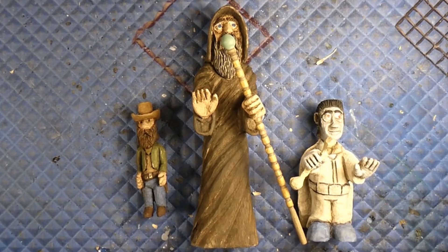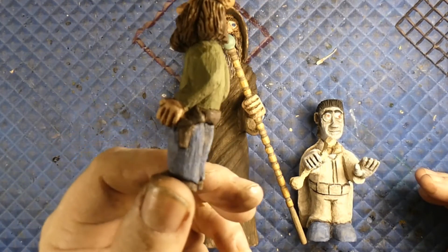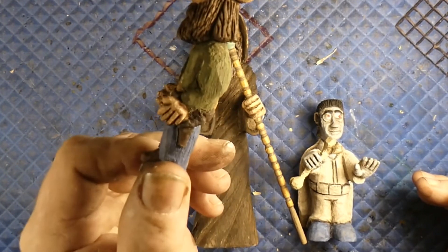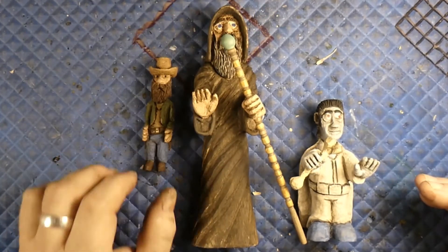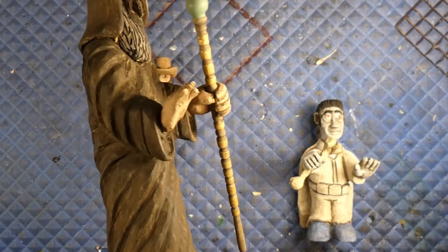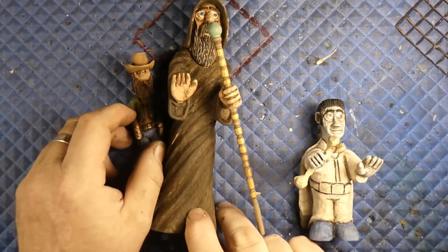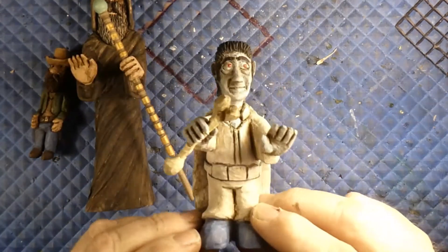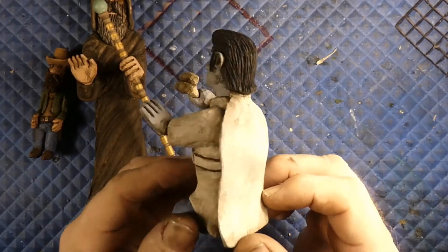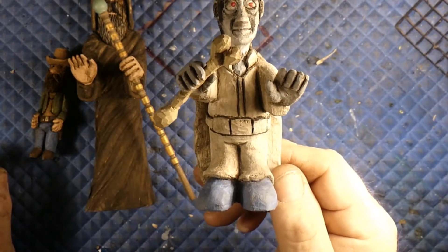Okay guys, welcome back — here they are, all painted up. Here's our little gunfighter dude — he's got his two six-guns in his holsters, he's ready to draw. It's our gunfighter dude. Here's our bigger wizard — he's all done up, been antiqued and everything. And then our zombie — there he is; I antiqued his bone. So he is done as well. What do you think, how do you think he came out? So they're done.